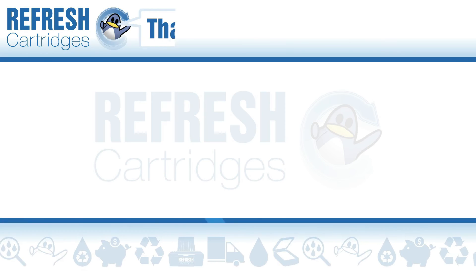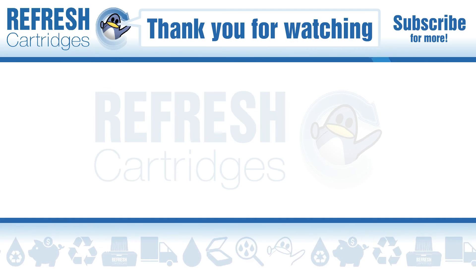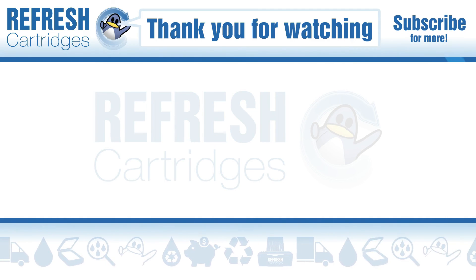If you found this video useful please do let me know with a like. If there's anything else you'd like to know please pop it down in the comments. Otherwise, thank you for watching and we'll see you next time. Take care, bye bye.